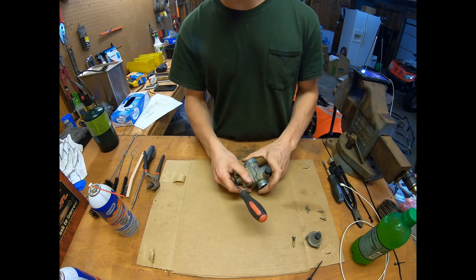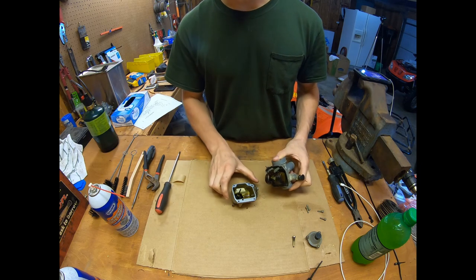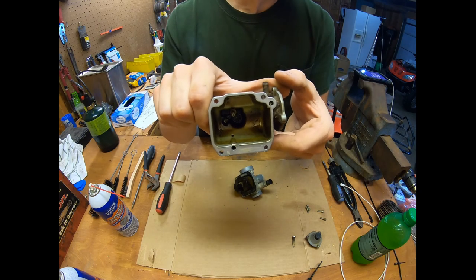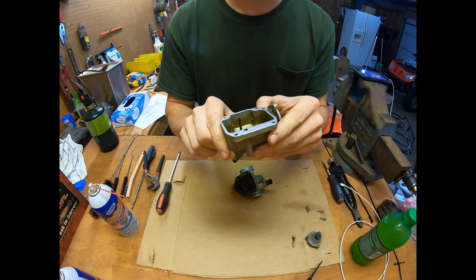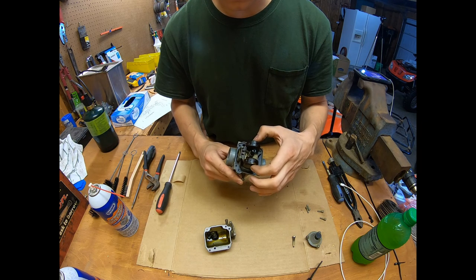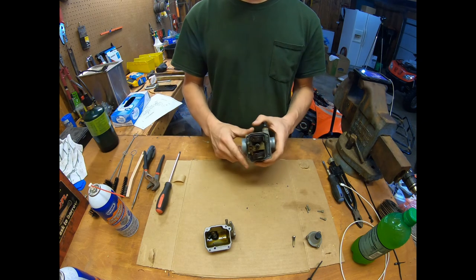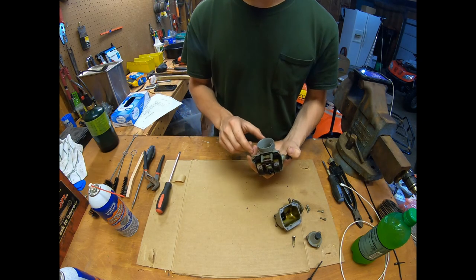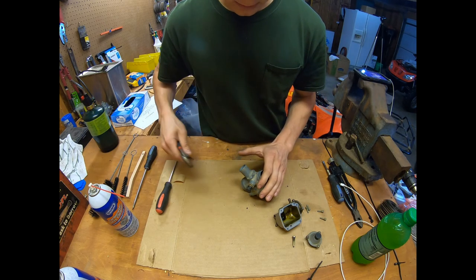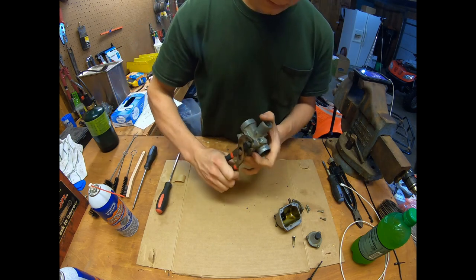The bowl should come off — just give it a couple taps. You can see this is very, very varnished up and nasty. The float needle is free though, which is good. It just looks like there was some gas sitting in here, so overall not terrible. Next I'm going to take the choke out with these pliers — yep, it's coming out.